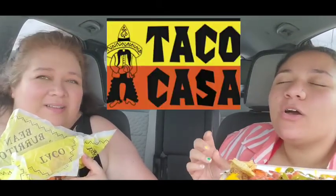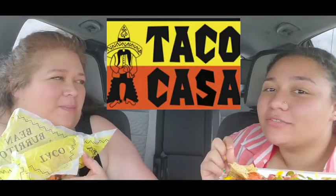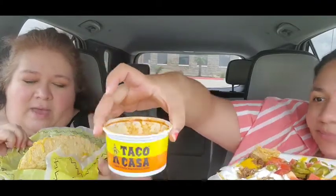Hey guys, welcome to our table — or our car! So today we have Taco Casa. You guys know we love Taco Casa, and the last time we came it was closed because it was late and everything is closing so much earlier. So here we go — this is a super taco. Look how big that is! Their side of salsa — guys, this is hot, it's very hot.